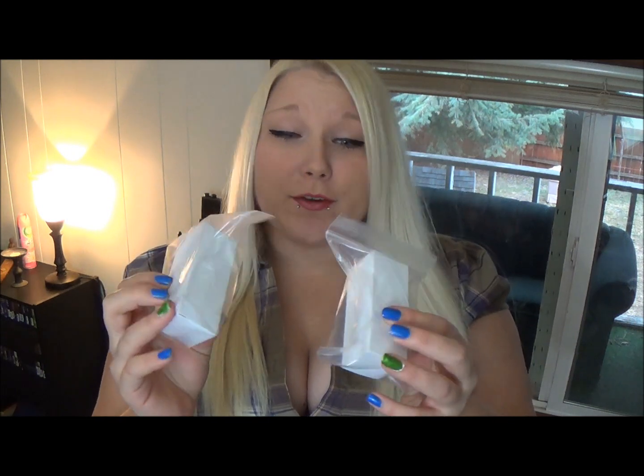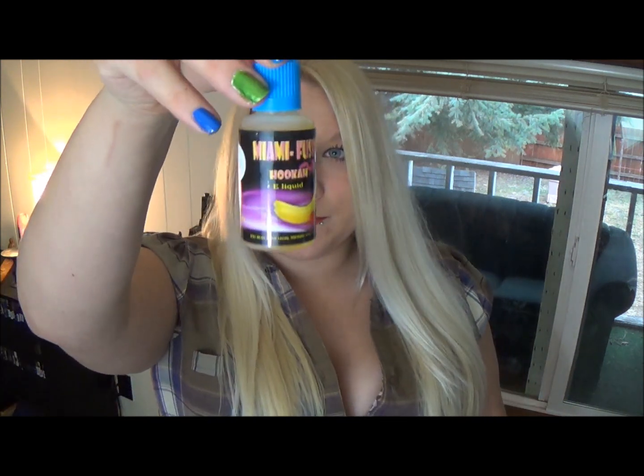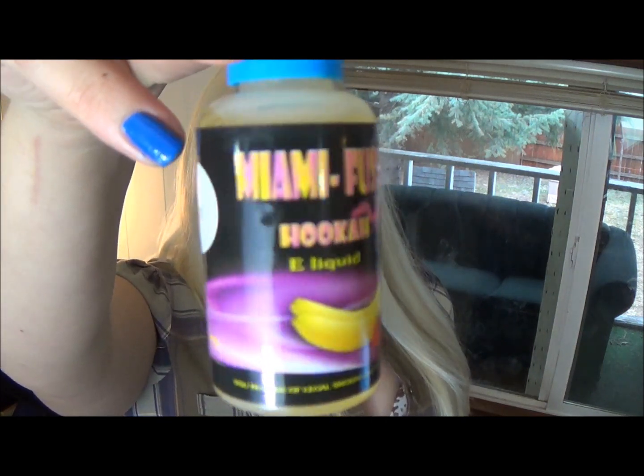And then I got two bottles of e-juice, and they're both six milligram. This is blueberry e-juice and this is Miami Fusion e-juice, which is like a tropical fruity fruit. I'm going to open this up and give you guys a look-see, and then I'm going to fill up my MIG SIG tank and give it a vape for you guys.